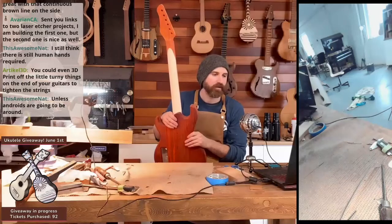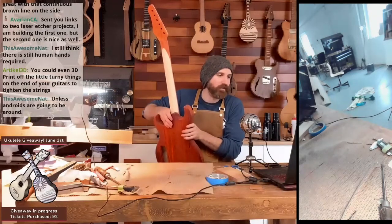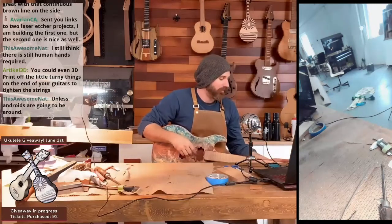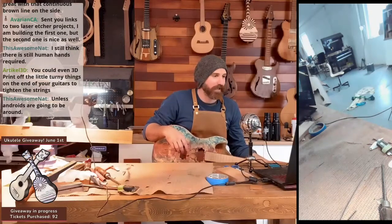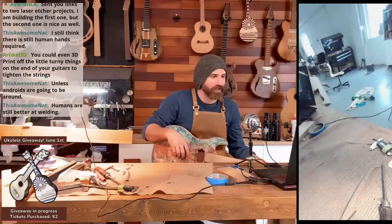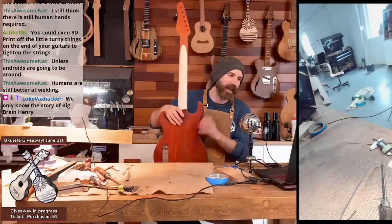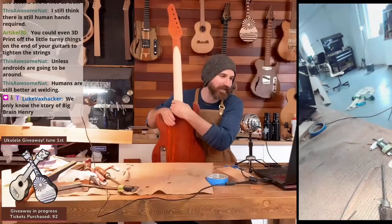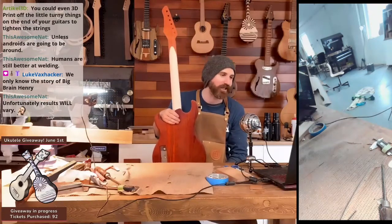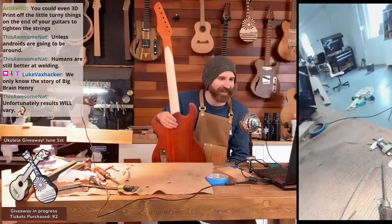You guys know the story of John Henry, right? The steel-driving guy — they had a machine back in the 1800s that could drive the stakes for the railway, and he challenges the machine. He wins but he dies trying. That's like me. Big brain Henry — I will challenge the sanding machine and I will destroy it. I'll beat the sanding machine but I'll die. That'll be my epic end: I beat the machine in a sanding competition. It could never sand as good as me. That's how it ends.